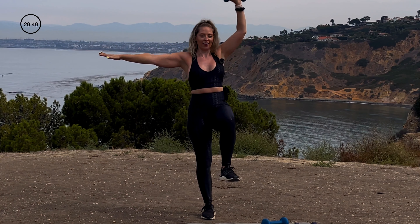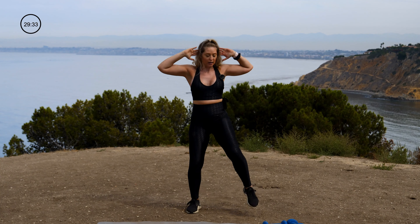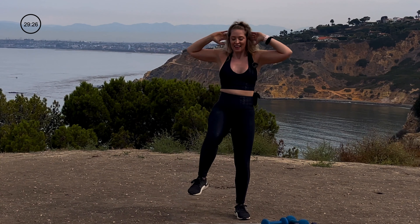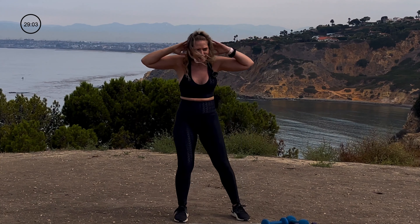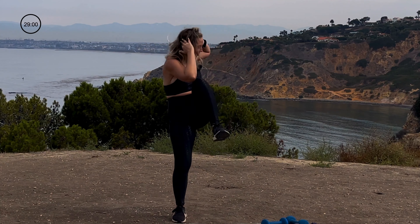Hands behind the ears, connect and repeat. What I love about this specific core activity is I can really take my time with it. I'm finding a rounded spine to connect, and I'm flexing my spine as I lift. I could move faster to get that cardio element in — so you have some options. Are you breathing? Two, and that's time.